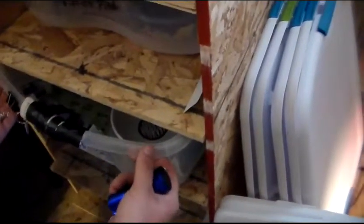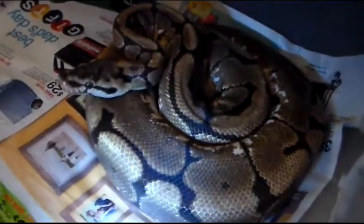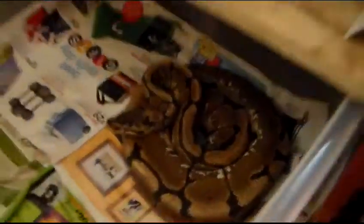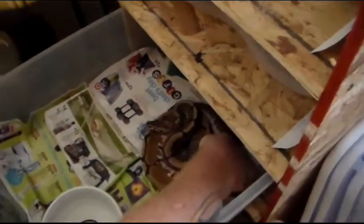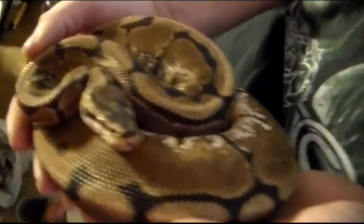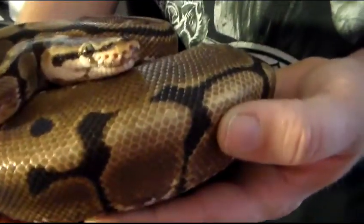And then this is the spider male. I just got him a new bowl because he likes to dump his water. That's why he's a little dark right now — he always dumps his water. That's the spider male. I could take him out too, get you guys a little close up on him. He's a nice little male. He's a little shy, but he likes being handled. He likes the attention.